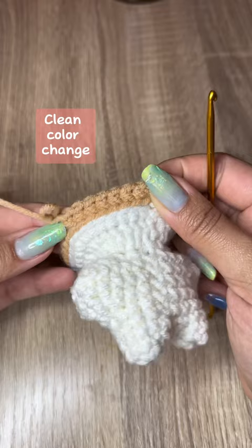Clean color change. No foundation row equals ridges. Check out the results — clean amigurumi seams.